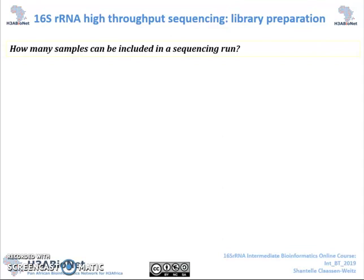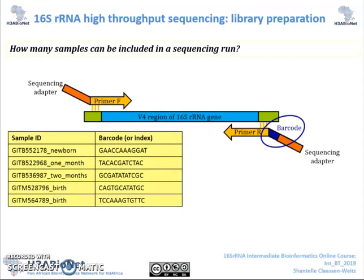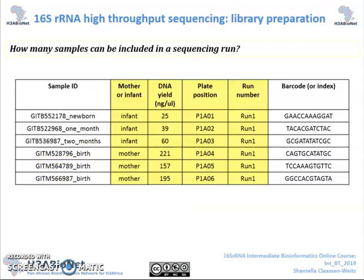Step 1 of our workflow is to design and plan our experiment based on our research questions at hand. Think of things like how many samples can be included in a sequencing run. By using barcoded primers, numerous samples can be sequenced simultaneously — this is referred to as multiplexing. The more samples included, the more cost-effective the run, however with reduced sequencing depth.